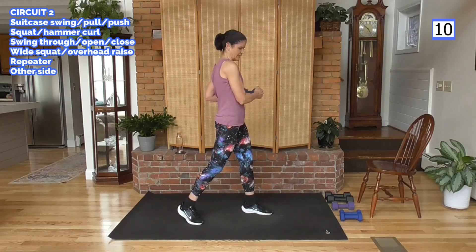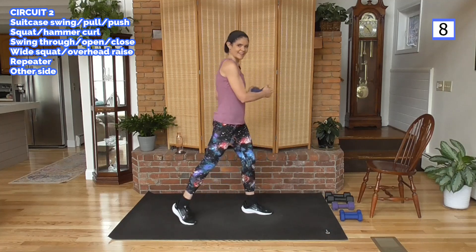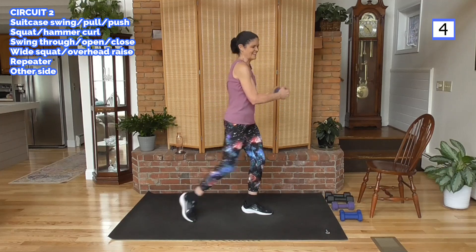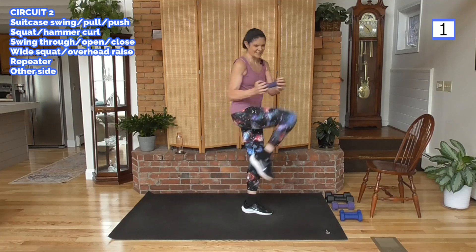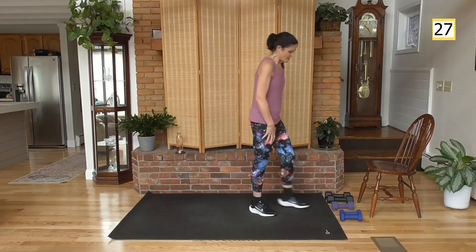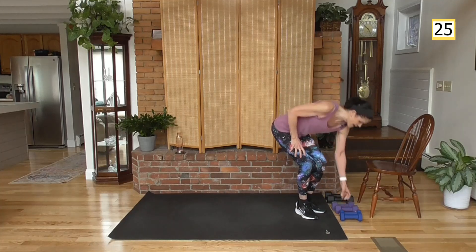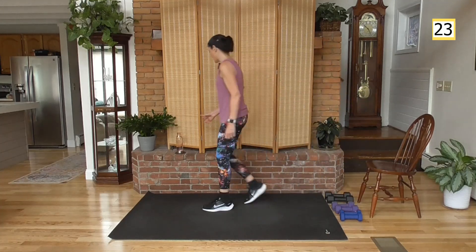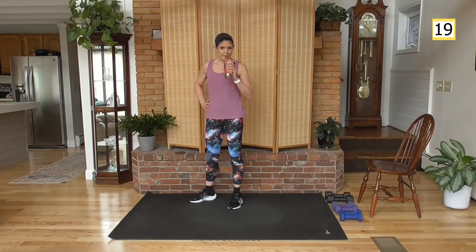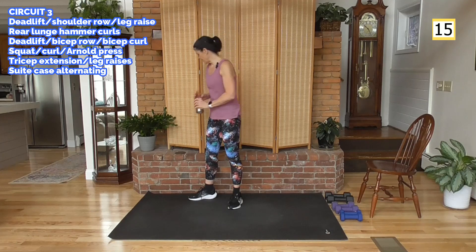This workout is hard — it's been a while since we did this cardio-type work. Great job. Halfway through — yay us. Grab some water. We'll do a deadlift with a high shoulder raise, and we're going to add a real light lift just for fun. We are hitting these glutes.